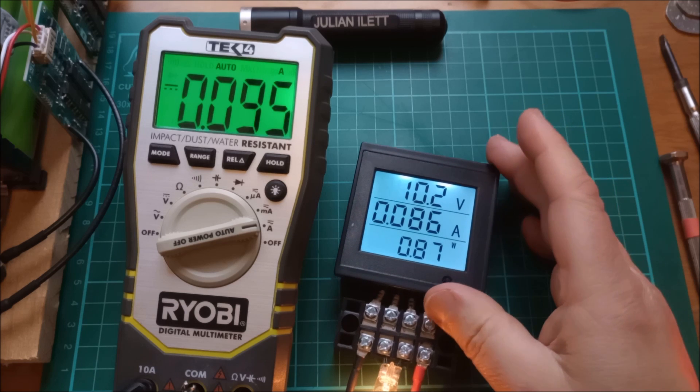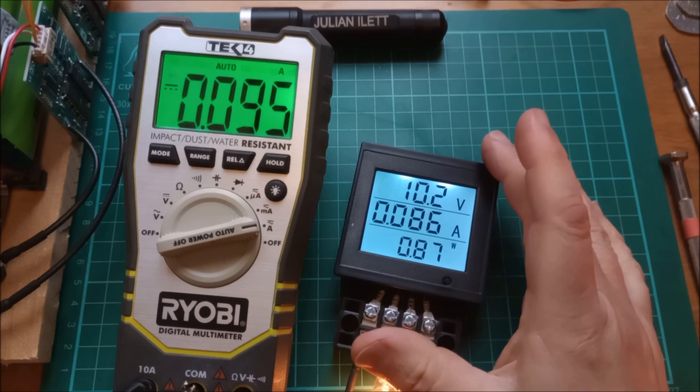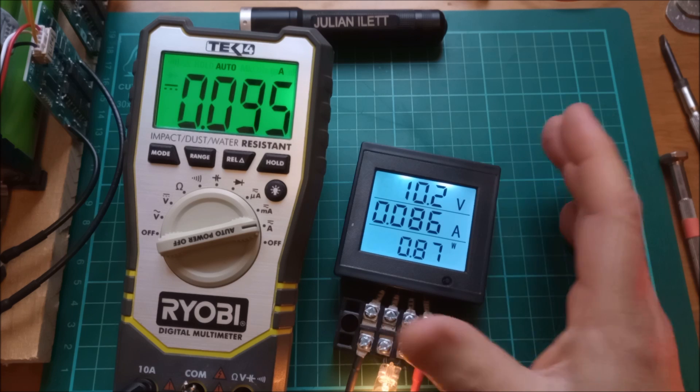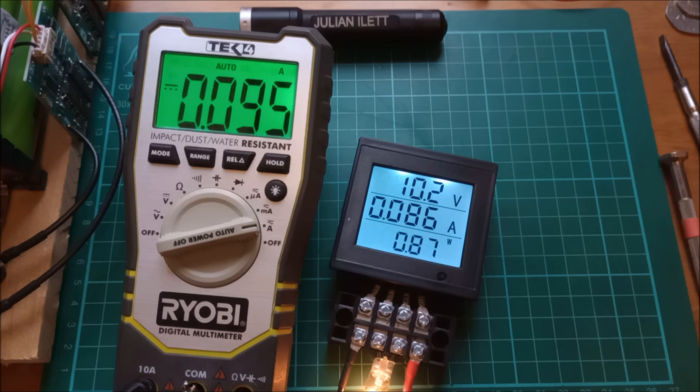So if you want absolute precision, then this probably isn't the meter for you. But if you just want a quick at-a-glance reading — am I getting 5 amps or am I getting 10 amps from the solar panel — then this is probably good enough.